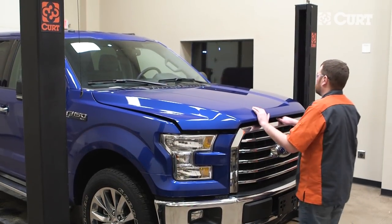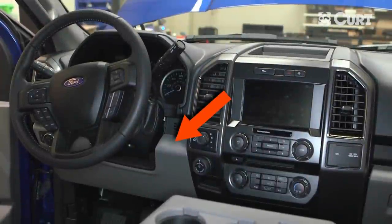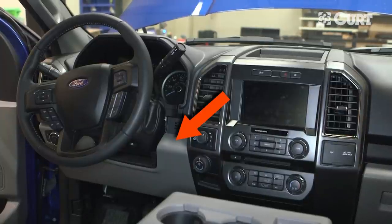Begin by disconnecting the negative battery cable to ensure your safety and the safety of your vehicle's electrical system. Next, determine a suitable mounting location for the rotary knob. We recommend a solid surface that can be easily reached by the driver. This location will vary depending on the vehicle.